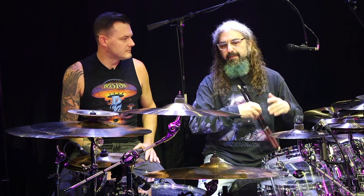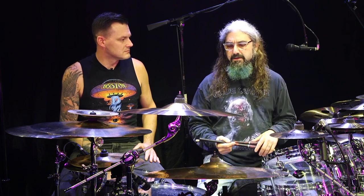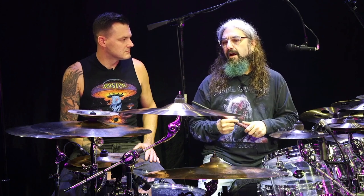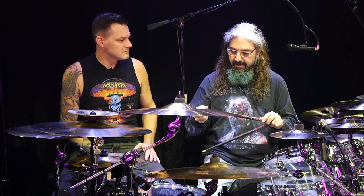But then once I started playing with all different bands after Dream Theater, some of which were heavier — what I do with Metal Allegiance or Avenged Sevenfold or Twisted Sister or Sons of Apollo — anything that's a little bit more hard rock or heavy, I wanted a heavier stick. So we developed the 420X, which are a little heavier, a little bigger, and they also have the active grip.